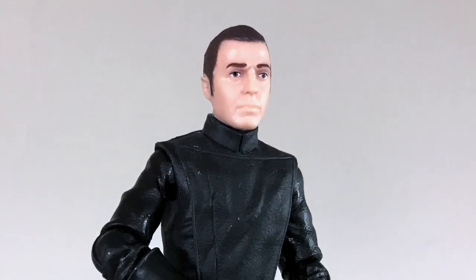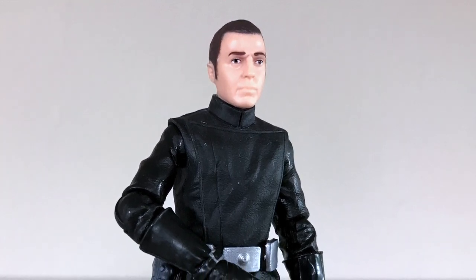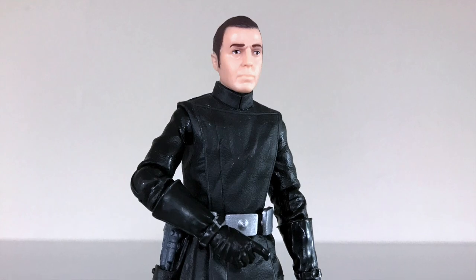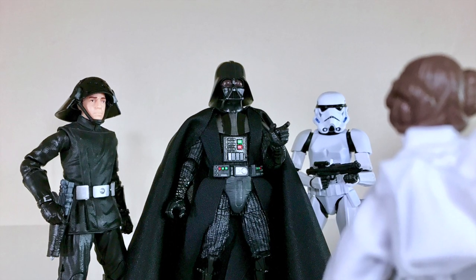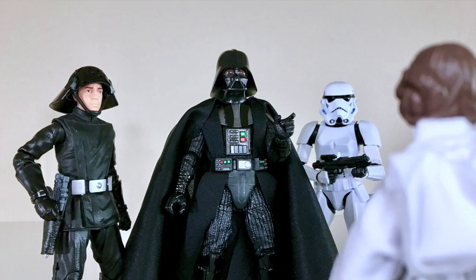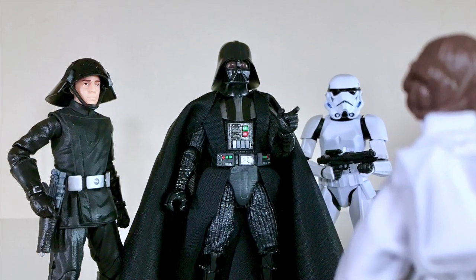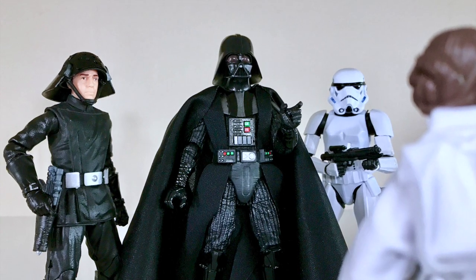The face sculpt and expression are really good, with very clean paint on that head as well. The helmet comes on and off very easily, the weapon goes into his holster very easily, and he can hold it very well also. Articulation is great — it's on par with pretty much everything else from the 6-inch Black Series. All in all, I am totally happy with this figure. If you're collecting the 6-inch line, and especially if you're a fan of the original 12 and of Imperial-type characters, then you're definitely going to want to add this to your collection. It's awesome, I'm really happy to have it, and I hope to see more figures like this down the road.